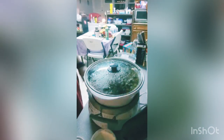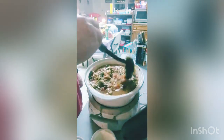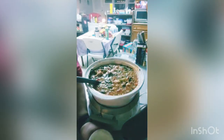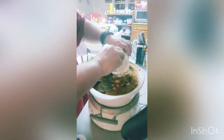Now we'll add the last ingredient to the soup. First I'm going to stir it just a little bit, and the last ingredient is going to be sour cream. I'm going to add it to the soup.